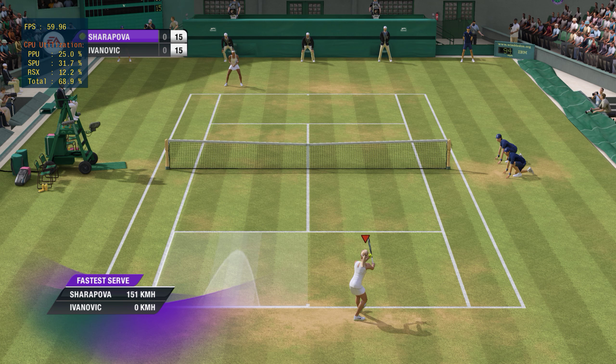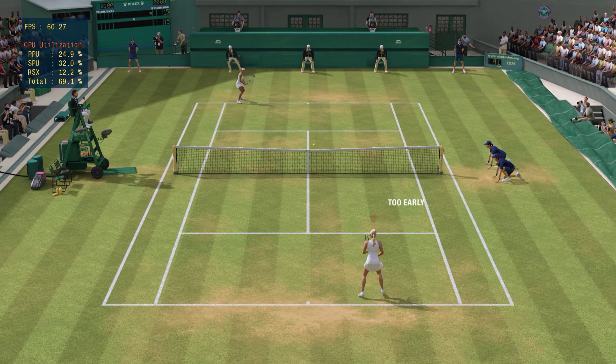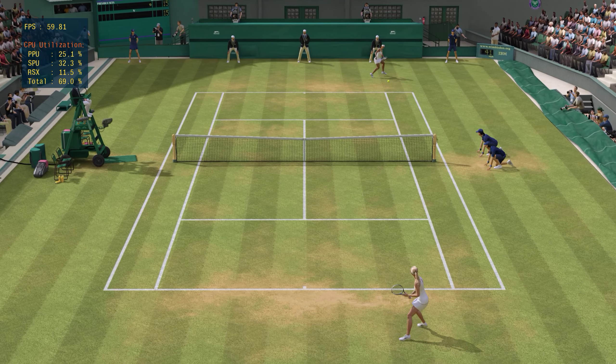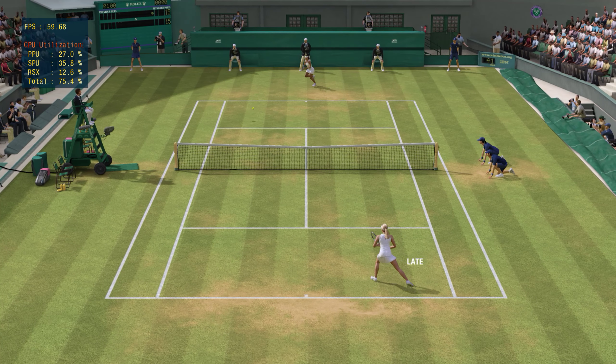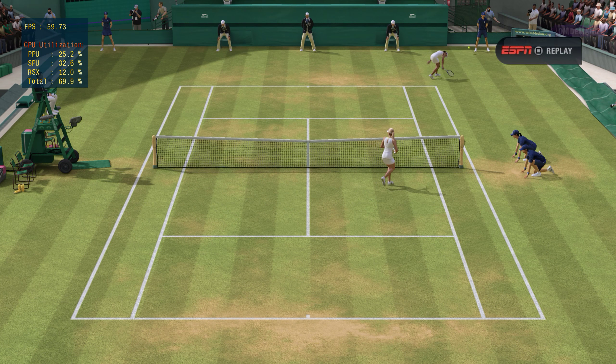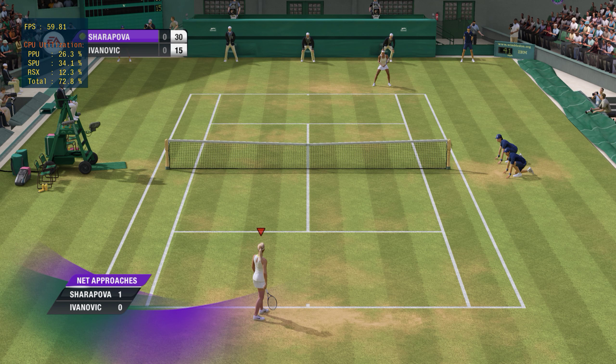Obviously there's a need to make your opponent get on the move and challenge their fitness level. Absolutely, you've got to make your opponent move and test out their strengths and weaknesses — see how quick they are, see what their agility is like. The only way to get to a weakness is to find one of the strengths and then hit it back the other side.